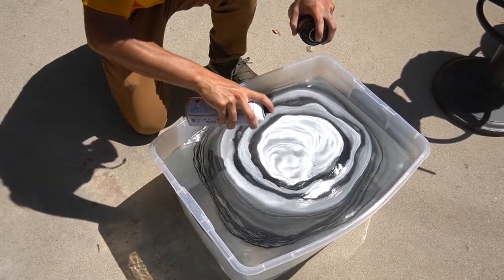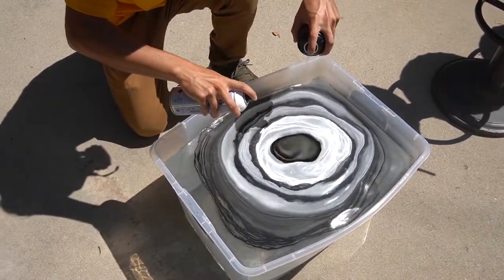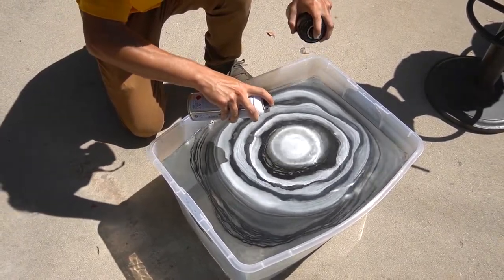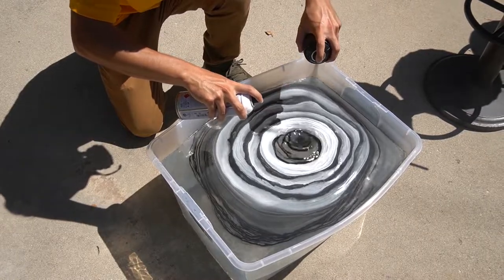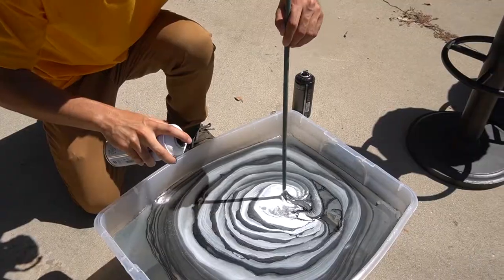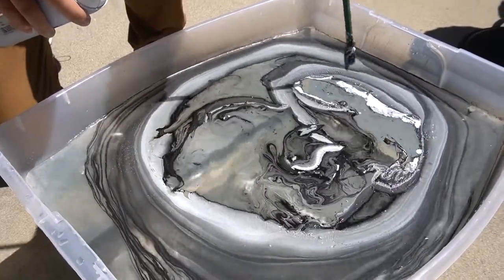I'm spraying white, I'm spraying black, and I'm doing it in a way where I can get the ripple effect. It starts to create these rings. And at the same time, if I wanted to swish it around and get a really cool design going, I could use a stick and just lightly run it on top of the water and create these really cool swirls.